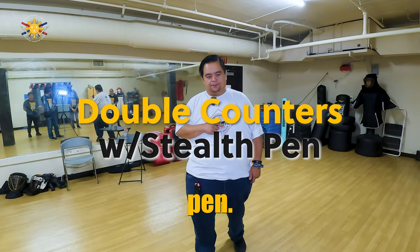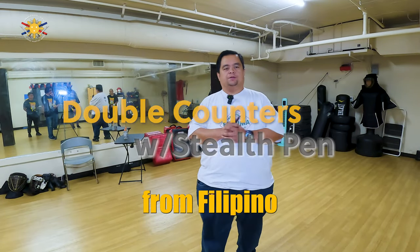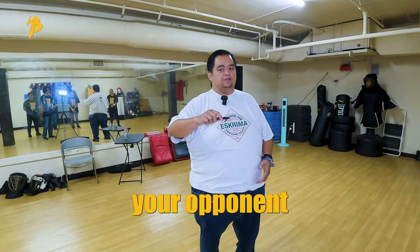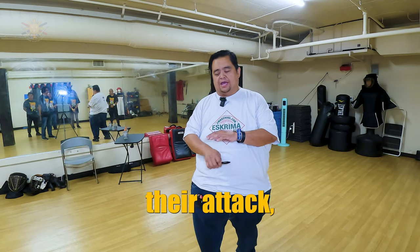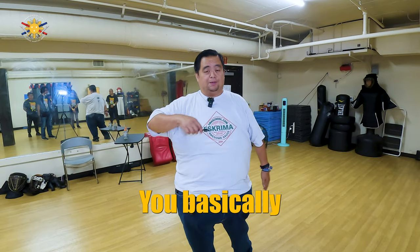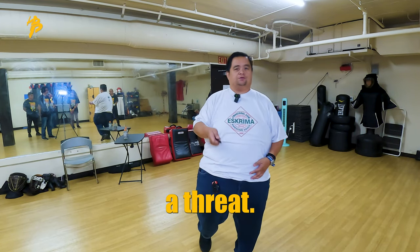Double counters with the tactical pen. Hi everybody, this is Chief Francis from Filipino Martial Arts School. Today we're going to be working on double counters — when your opponent counters your attack, they block it, and then you counter with a second attack. You basically keep attacking until this person is no longer a threat.